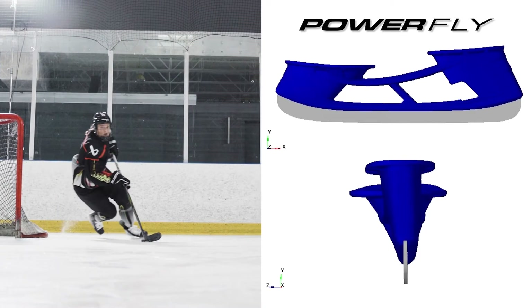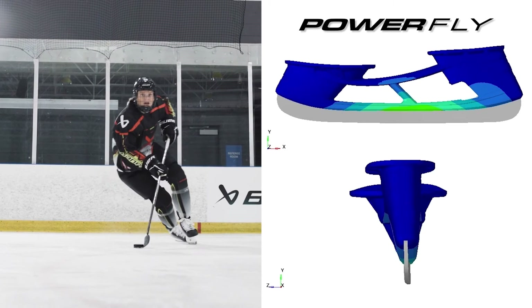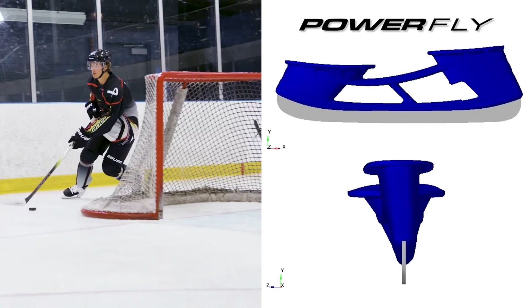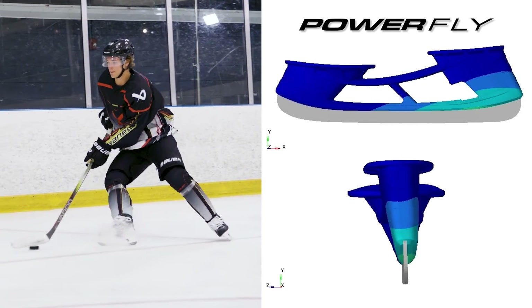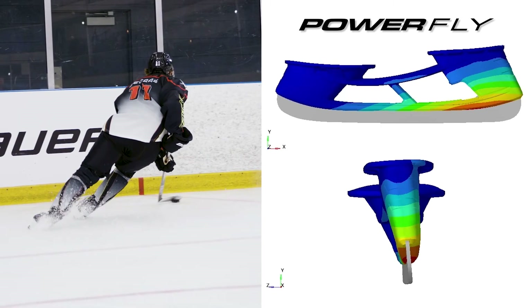Next, we have the inclusion of a cutting edge middle hyperbolic stability bar. This elevates the player's stability and balance, providing swift transitions throughout each stride. Completing the package is a flexible and highly responsive back post, which enables lightning fast side to side movements.